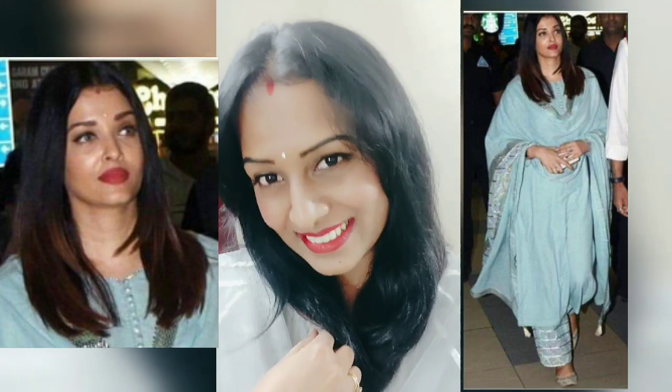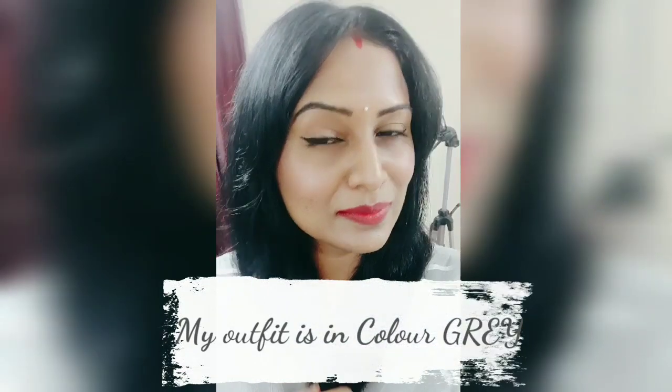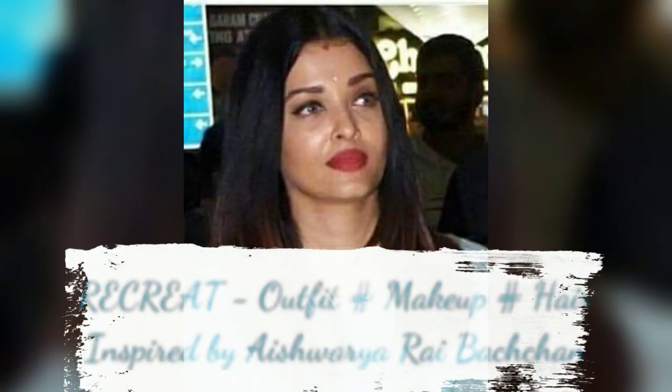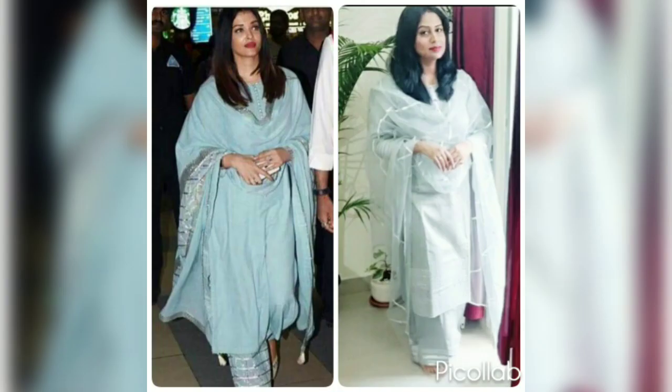She was wearing recently in an event in which she had wearing a pastel blue color gotha patti suit, plus basic and simple, sober, subtle make-up and very simple hairstyle. So I am trying to recreate this look according to myself.